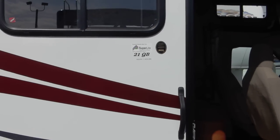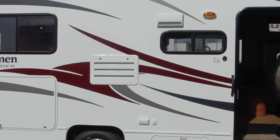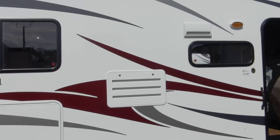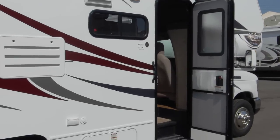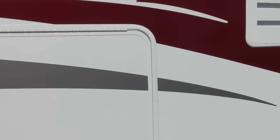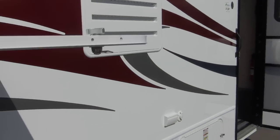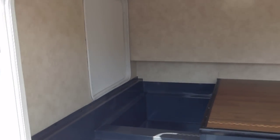2011 Coachman Freelander 21QB - a great little unit here, only 21 feet long, so very small and convenient for traveling. You can get into pretty much every campground with this size of RV. This is on a Ford 450 chassis - a nice big chassis, definitely not underweight, and you can use this chassis to tow a car behind you.